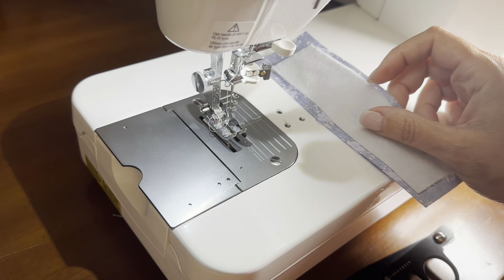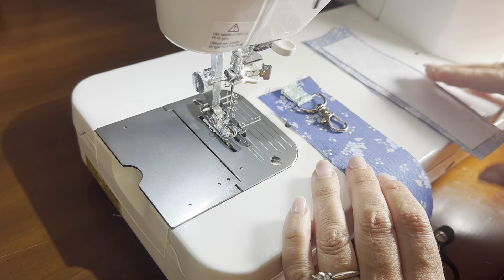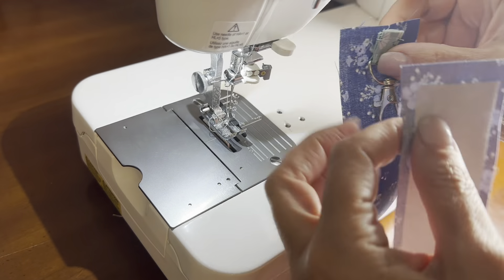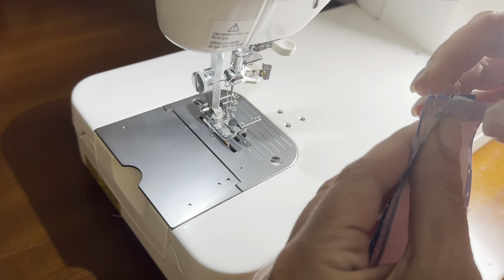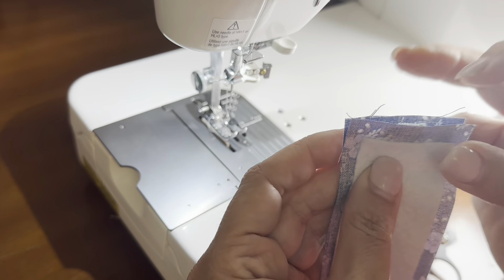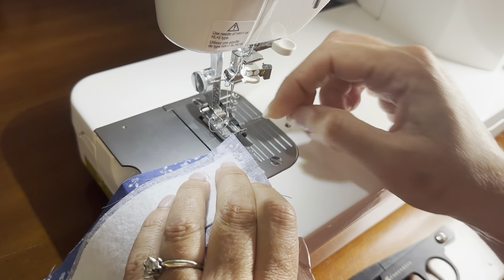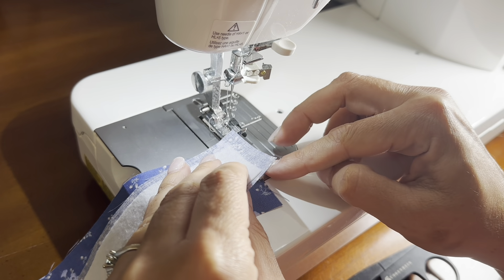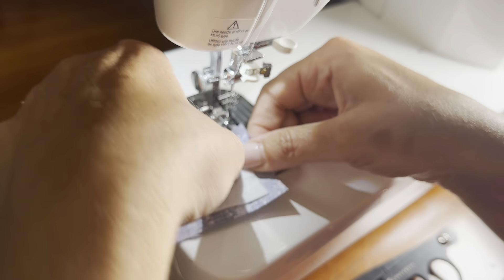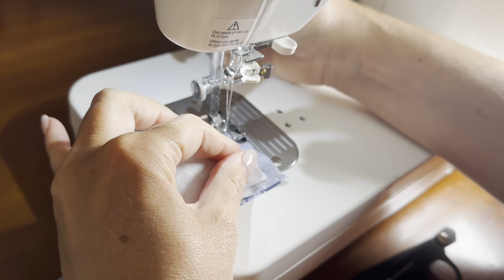Now it's time to start assembling. Take your backing piece and place that face up. Align the edges of the tab with the keychain up at the top. Place the next piece on top so right sides are together, making sure your embellishment is at the opposite end of your keychain. Sew straight across here to keep the keychain in place before moving on.